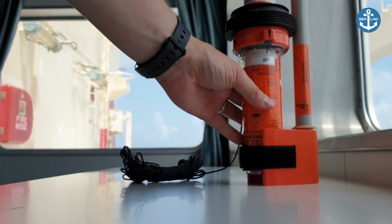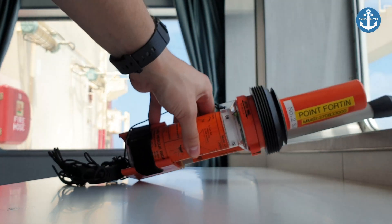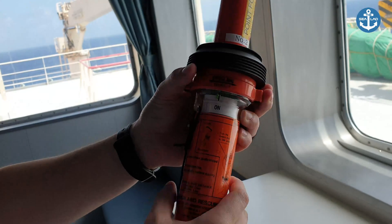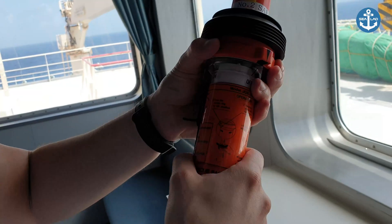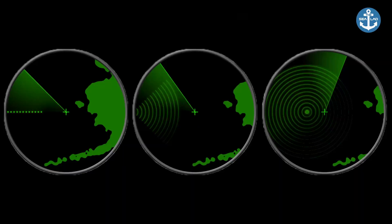This leads to longer range and easier rescue. In order to test the SART, you should switch it to test mode, hold the SART in view of the radar antenna, check that the visual indicator operates, check that the audible beeper operates, and check the radar display for concentric circles that should be displayed.